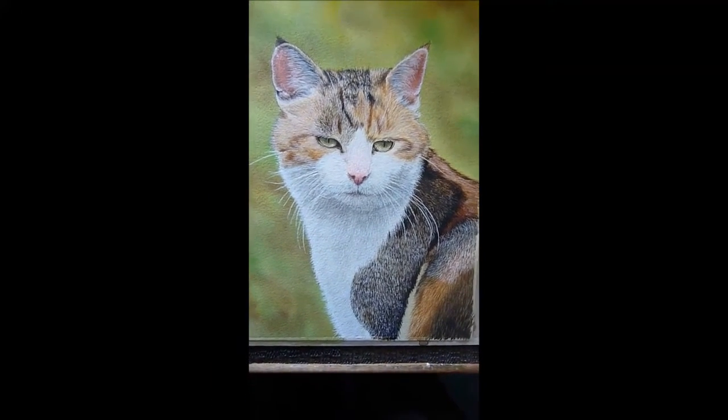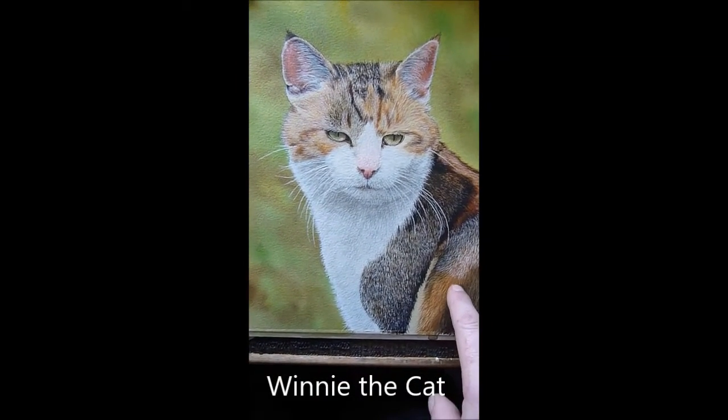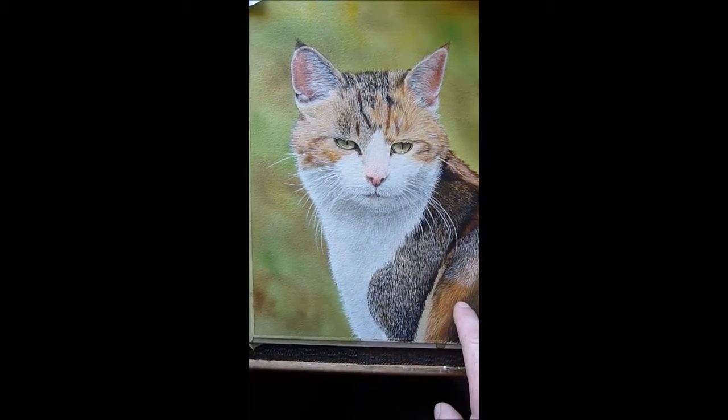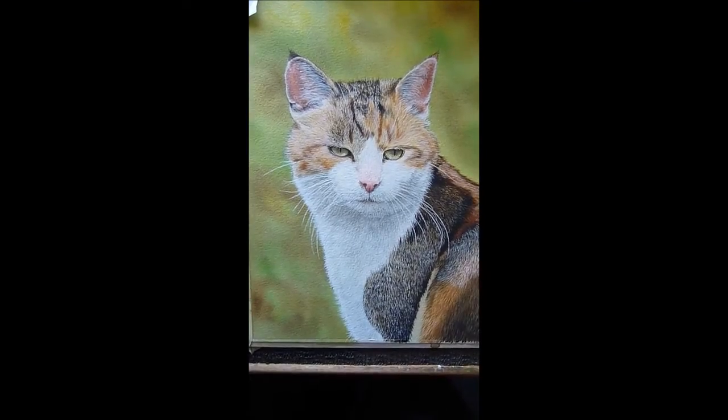My next little project is to add acrylic to this area of the cat. The white acrylic will help certain areas stand out, and then you can also tone the acrylic down afterwards as well. So let's get on with that and I'll show you how I do it.